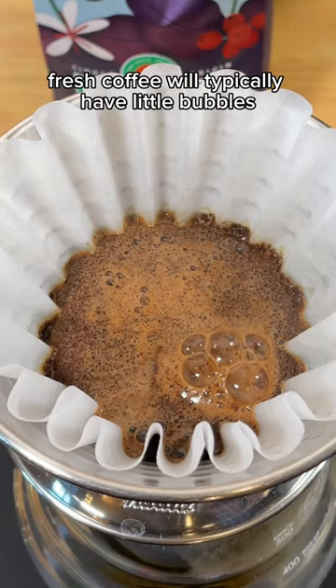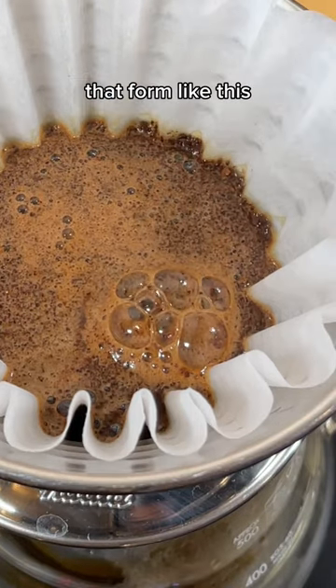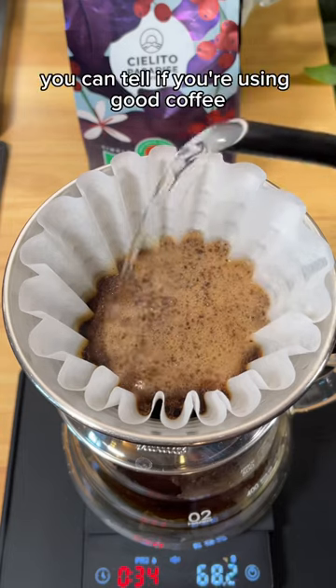Take this pour over as an example. Fresh coffee will typically have little bubbles that form like this, which is one way you can tell if you're using good coffee.